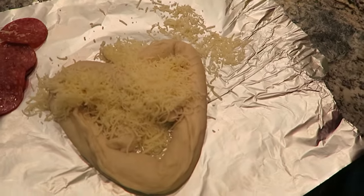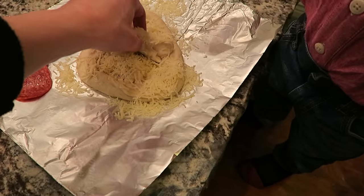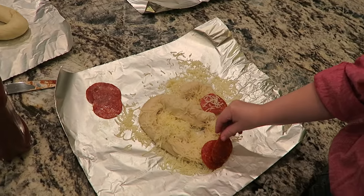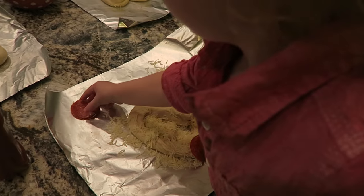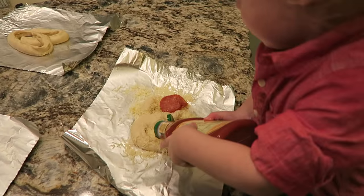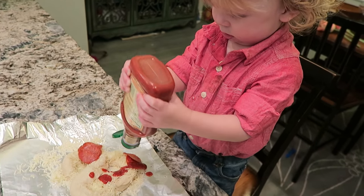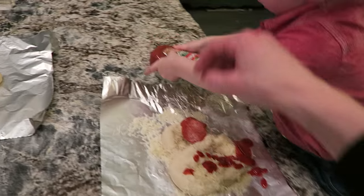All right, buddy. That's perfect. Want to spread that around? You got to put it down — that has to cook. That's good, bud. Want to put these on? Do you want to put a pepperoni on? Put it on here. Good job, buddy! Want to put some pizza sauce on there? Do it. Good job. I think Winston's looks ready to go — should we put it in the oven?